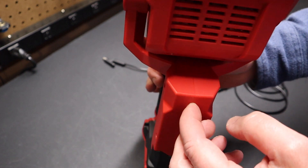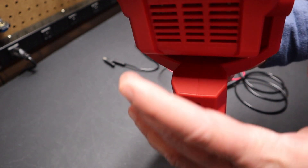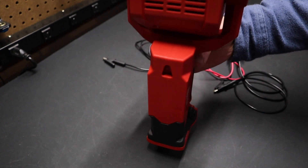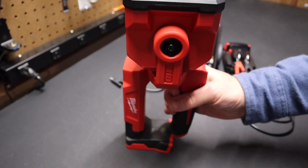I probably wouldn't mount this without a battery on it, because otherwise it's sort of top heavy and I think it would want to spin and fall over. So I think you'd want to have a battery on there at all times — that's one thing to note if you're planning on hanging this light up.